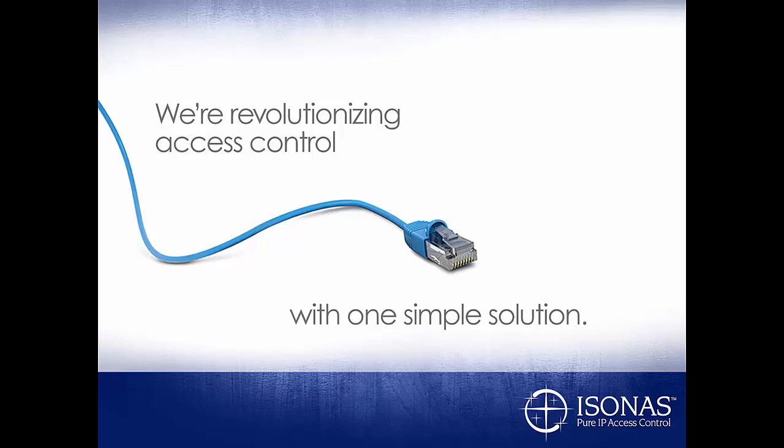Hello, this is Jason Clement, Technical Sales Manager at Isonus, and welcome to the Certification Training Module.